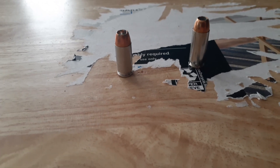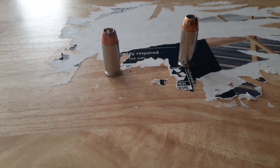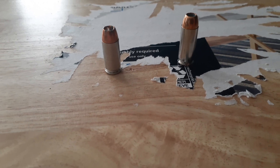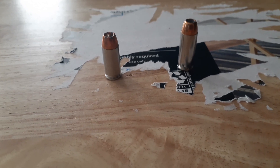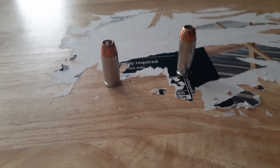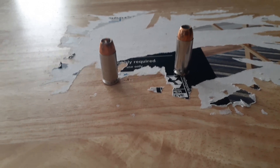I like both of these cartridges and have used them both for a lot of years. In the .40, I started using it probably in the 90s when the 9 millimeter began to fall out of favor with law enforcement. The 10 millimeter Glock is a recent addition to my collection and it's delivering good performance. However, I have played with the 10 millimeter cartridge in the past.